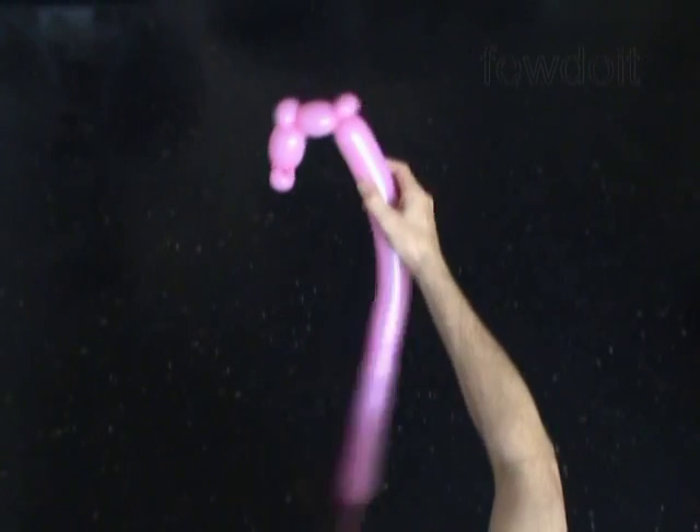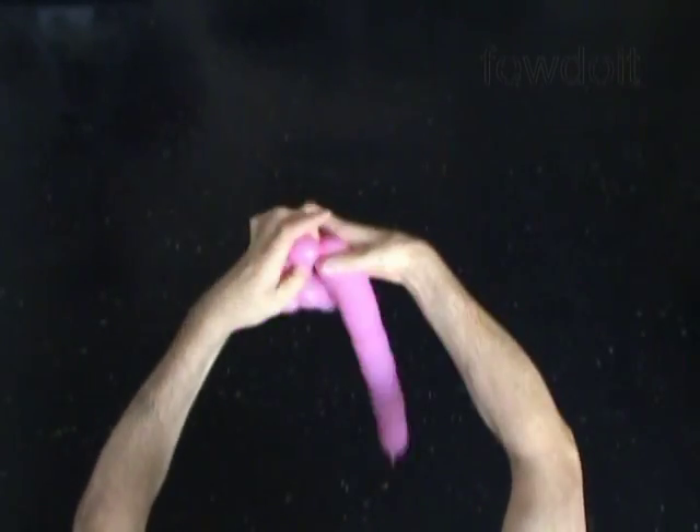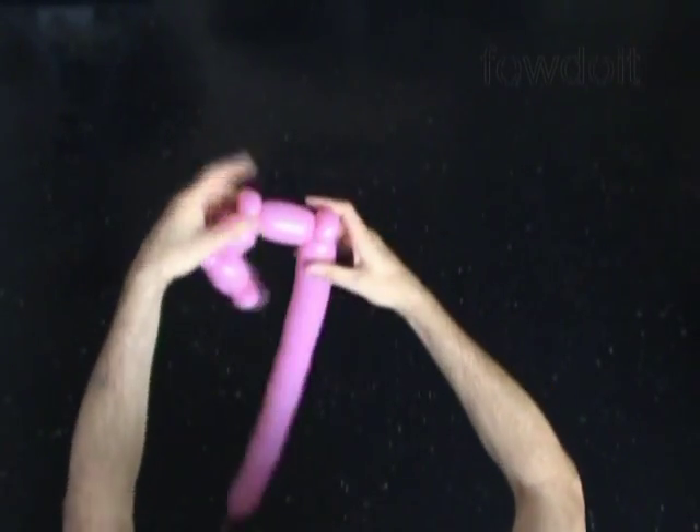Now we have to twist the sixth about 3 inch long bubble. Then we twist the seventh about 1 inch long bubble. Lock both ends of the seventh bubble in one lock twist.